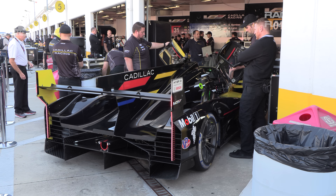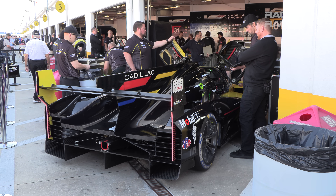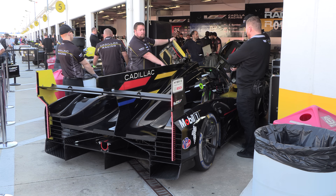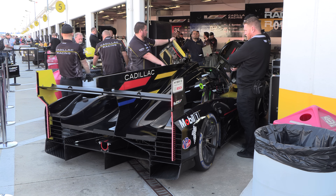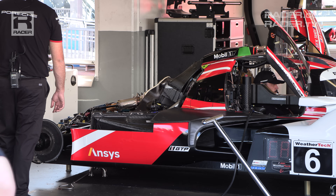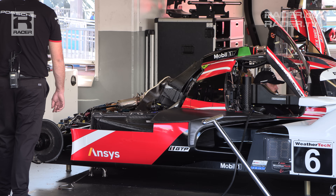A cool trick for charging the battery takes place when the GTP cars are being warmed up, about an hour or so before each session. Fans in the paddock at Daytona and the rest of the stops on the WeatherTech Sports Car Championship tour should listen and pay attention for a sudden increase in revs during the warm-up process.